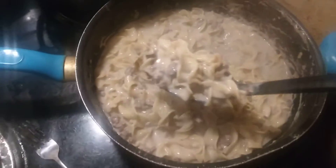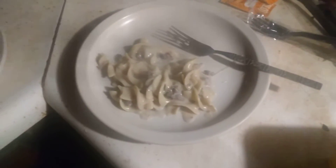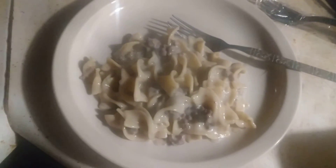So this is my homemade recipe — just a simple way to make yourself some beef stroganoff. Mix it up the way you want to. I'll catch you guys on the flip side.